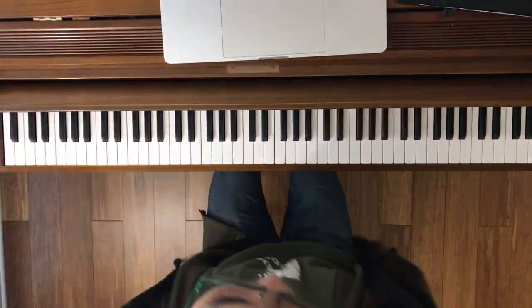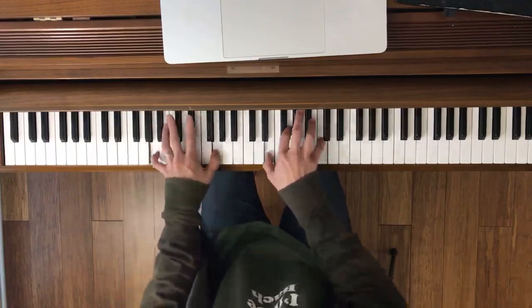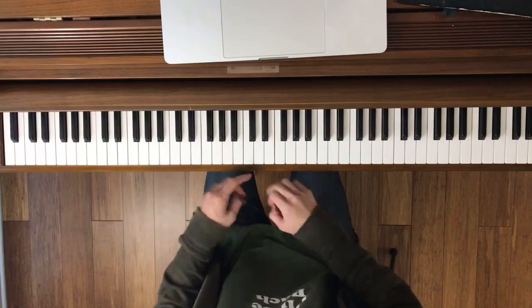So this is 'I've Got You Under My Skin.' Let me give you the first one, two, three, four measures into measure five. So that first note — there is an eighth rest in that first measure, so make sure you count that correctly.